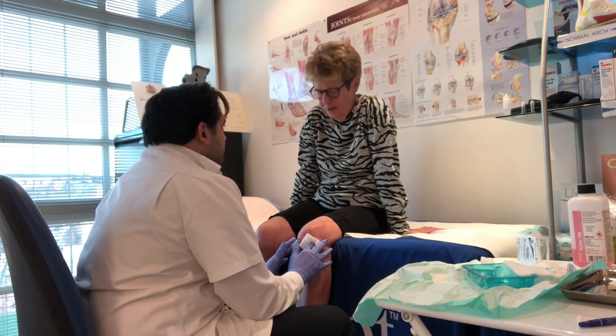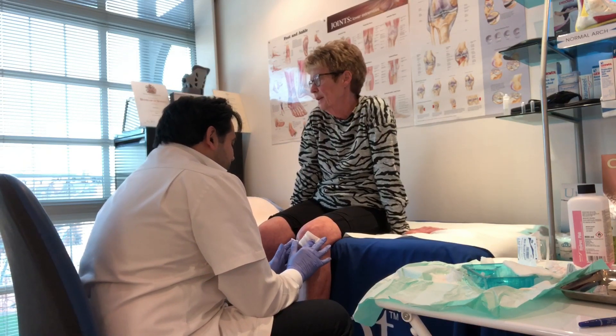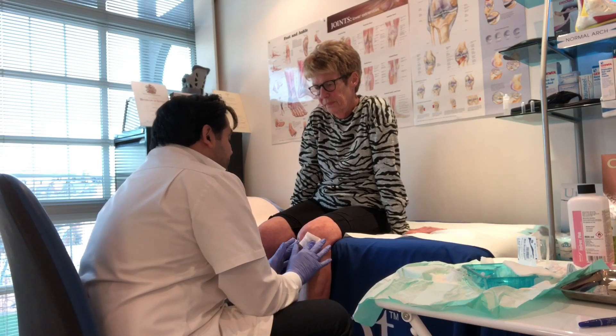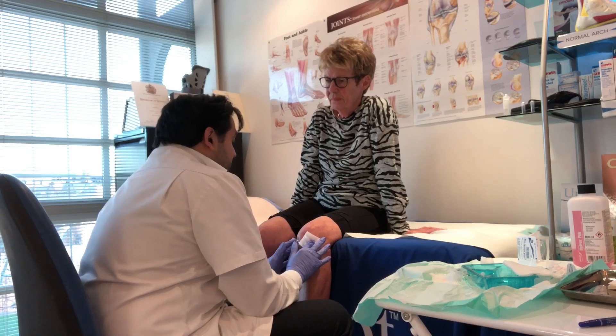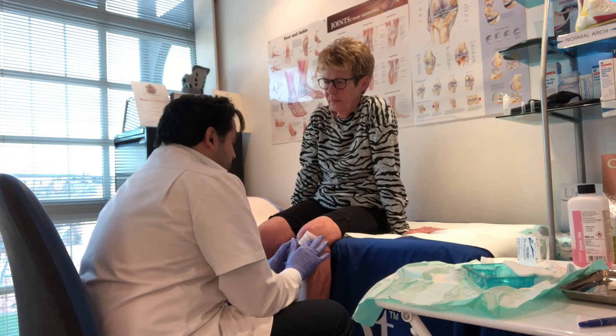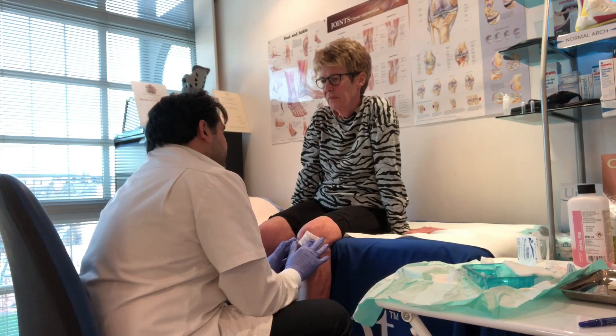You can have good days or bad days. If this is effective and this gets rid of the vast majority of the stiffness, then this is a good treatment option for you. You can have a few of these in a year, unlike steroids.